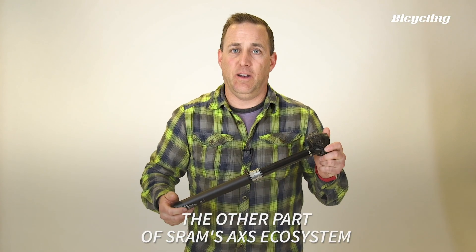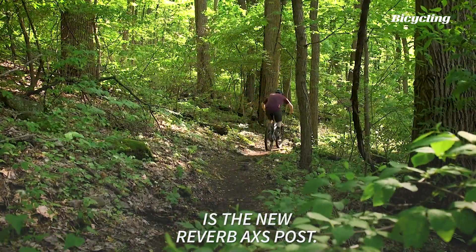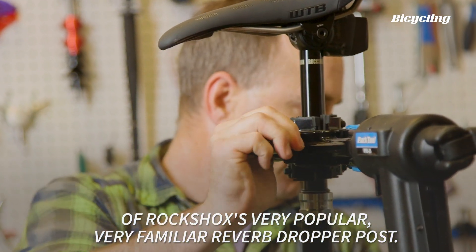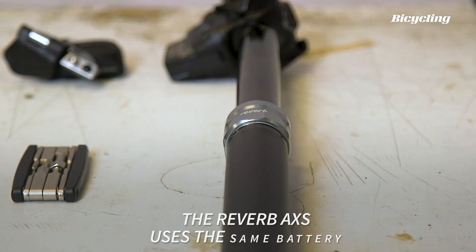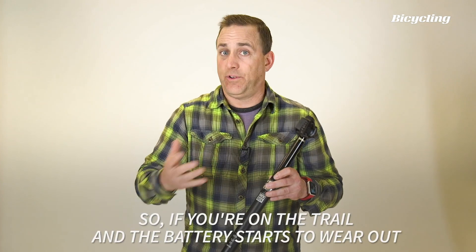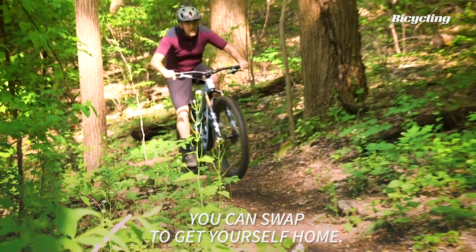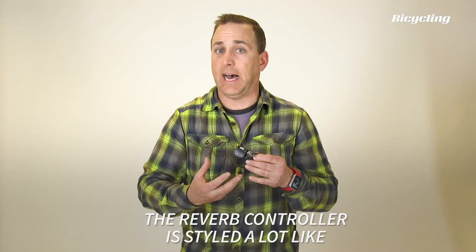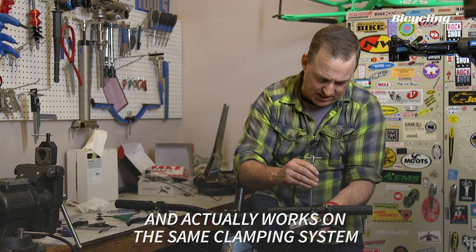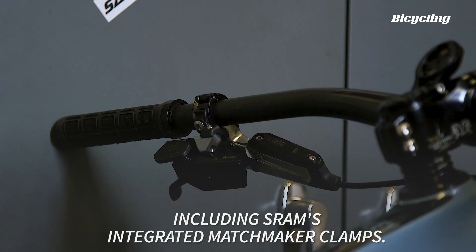The other part of SRAM's Access ecosystem is the new Reverb Access Post. This is a wireless version of RockShox's very popular, very familiar Reverb dropper post. The Reverb Access uses the same battery as the Access drivetrain, so if you're on the trail and the battery starts to wear out, you can swap to get yourself home. The Reverb controller is styled a lot like the Eagle Access shifter and actually works on the same clamping system, including SRAM's integrated matchmaker clamps.